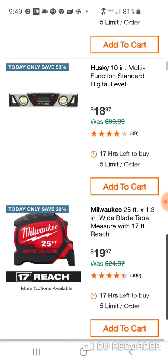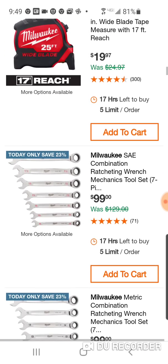Here's some Husky stuff — $5 off. $99 for a seven-piece ratcheting wrench set. Now you could have got the whole 15-piece set for $129 at one point. So is it a good deal? You're saving $30, but for another $30 you could have got the most expensive ratcheting wrenches. Because if you buy these individually, the bigger they go, the more expensive they are too.